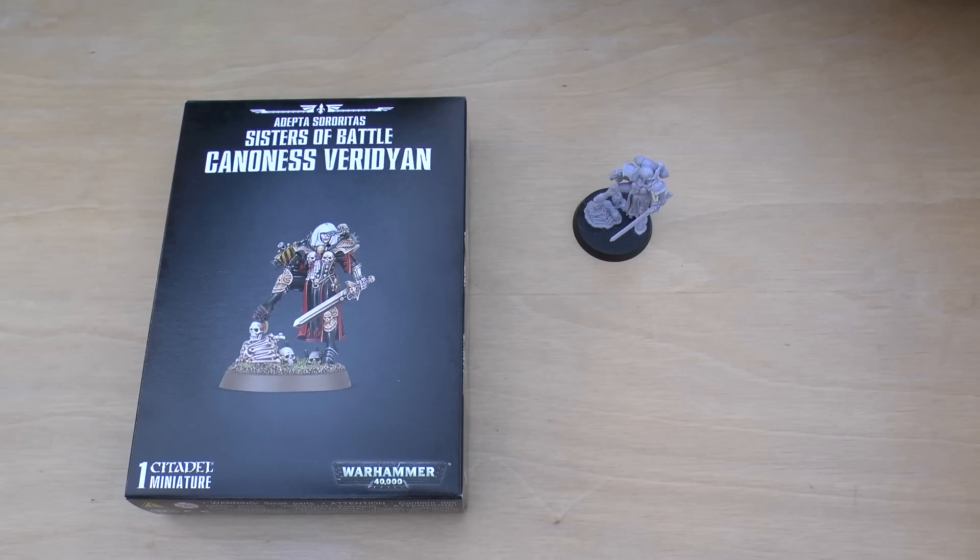Thank you ever so much for joining me today. Thank you for watching. Enjoy the rest of your holidays. And remember, the Emperor protects.